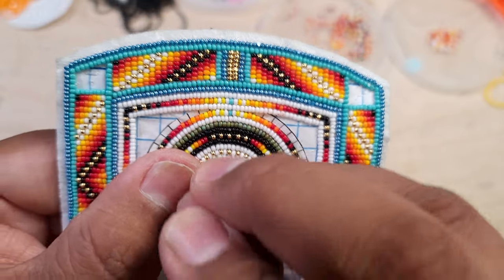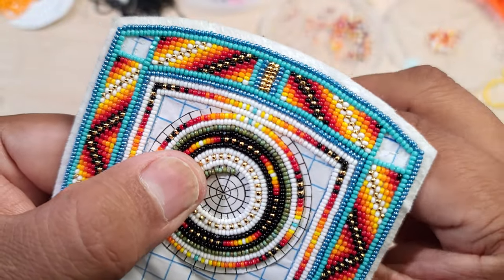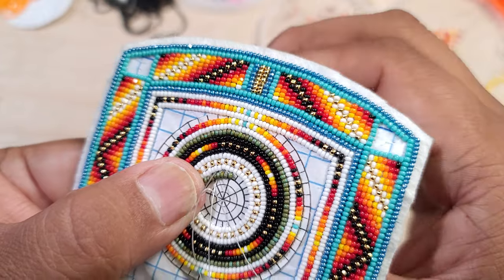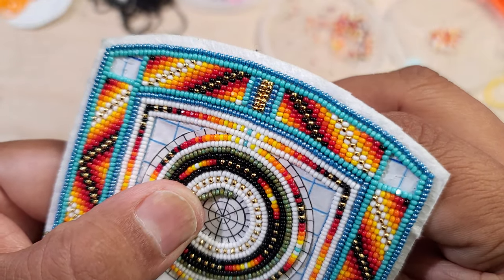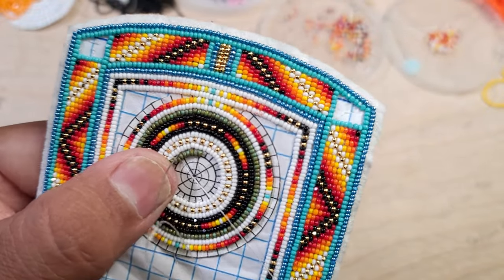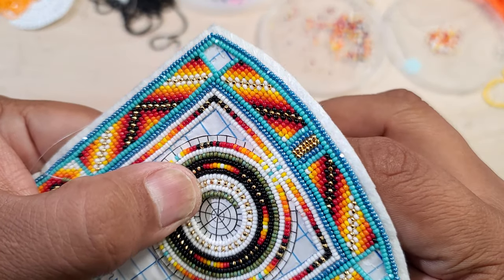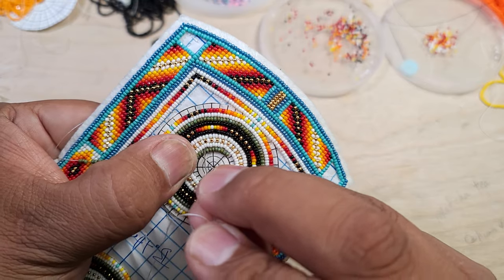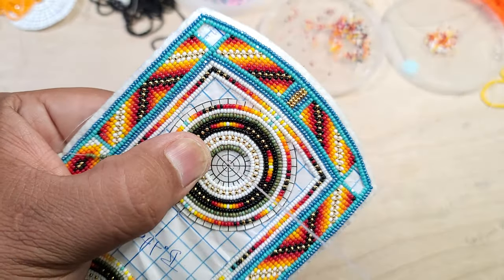I do work from the outside in, just to keep my designs symmetrical when I'm doing two different patterns, and it kind of helps me out with design layout. It also makes the piece go by faster, because as you go in toward the center you're doing less and less beading, unlike going outwards where it's more tedious.